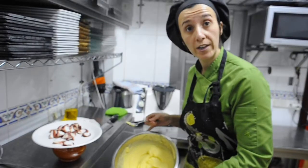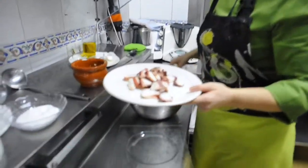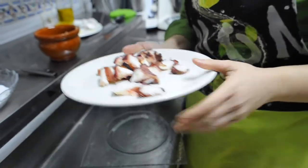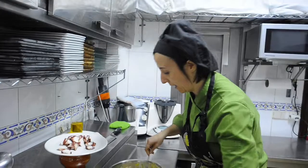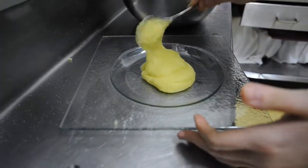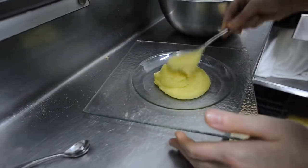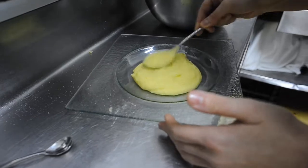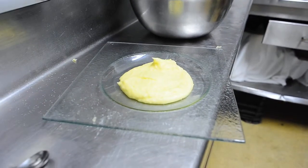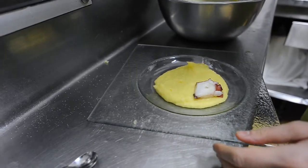Once our purée is ready, we plate it up. The octopus we prepared earlier has been sliced as for pulpo a la gallega. We put a small base of purée on the plate and begin placing our octopus slices on top.